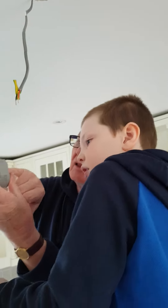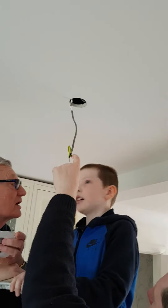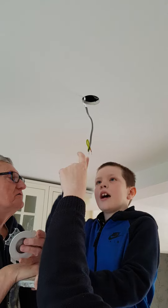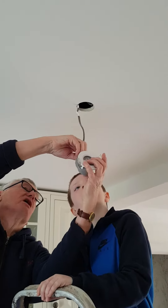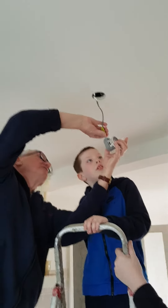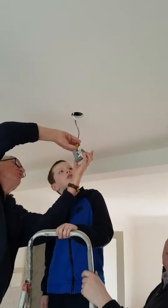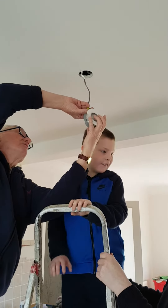What did I say? Live. What colour is live? Red. Correct. So live has to go in red. Yeah. And black is neutral. Which one's neutral, Harry? Black. Correct.